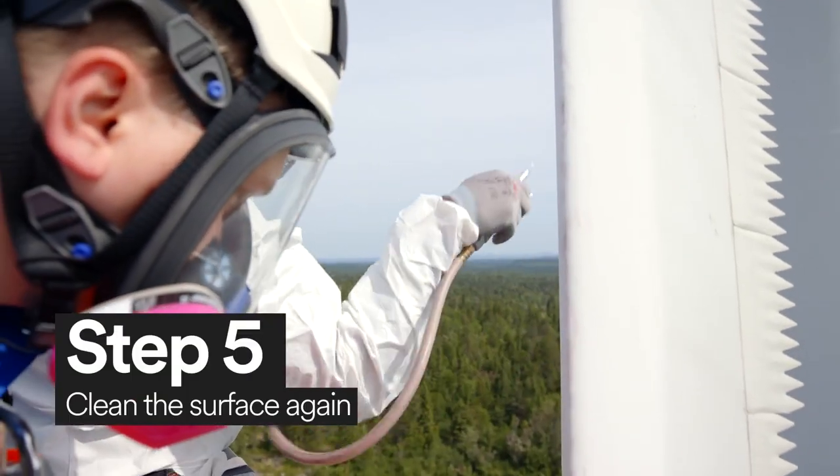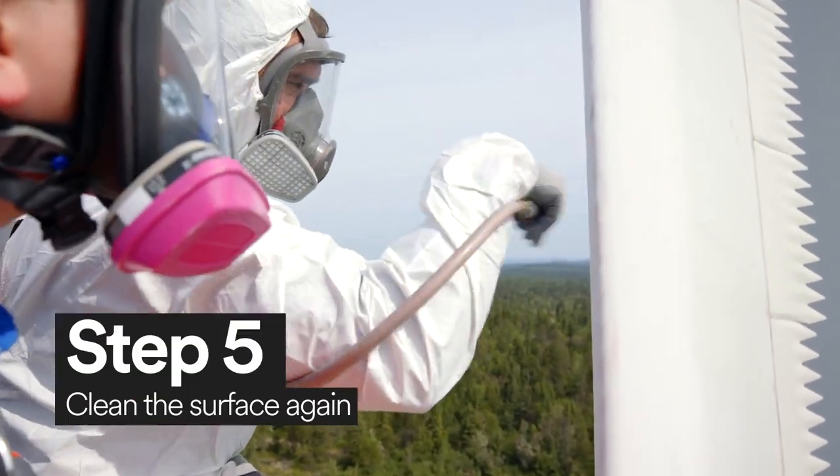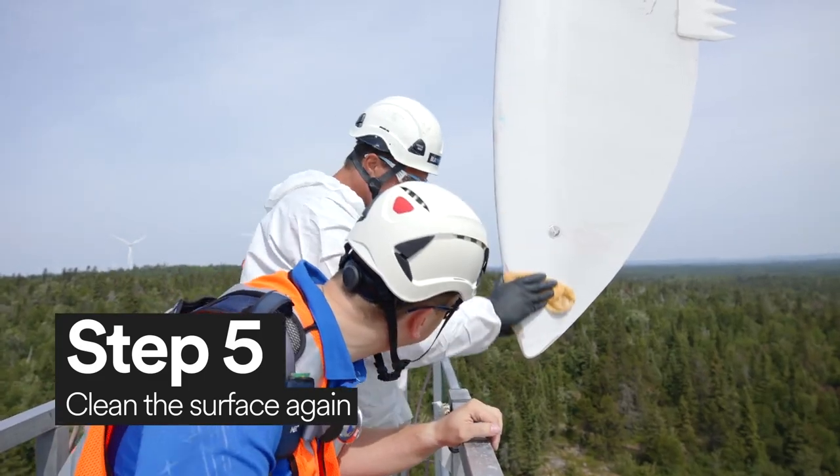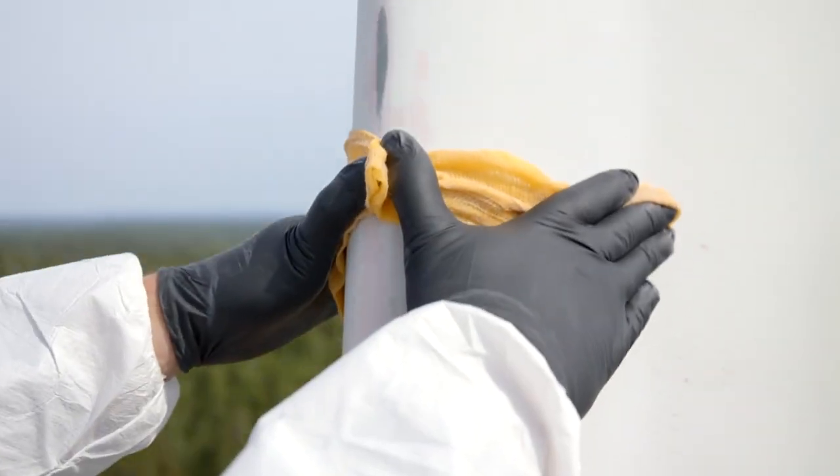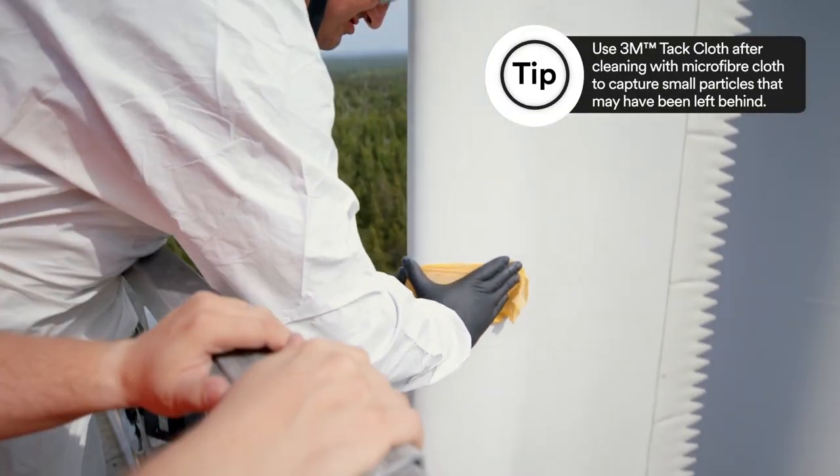It's important to remove any leftover debris from sanding the blade. First, wipe the blade with a Scotch-Brite High Performance Microfiber Cleaning Cloth. Then, wipe the blade again with a 3M Tac Cloth.